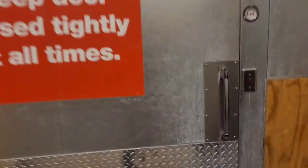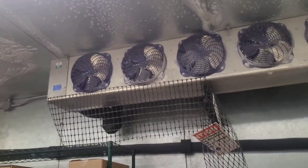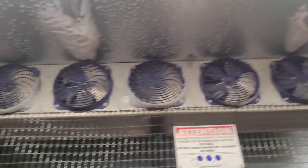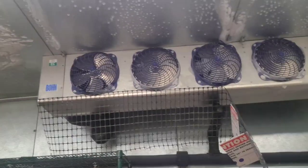Alright, let's go see what it's all about in the freezer. Got a fan out in the freezer — that's not broken — my favorite thing of all time. Look at this: we've got three other fans not working over here. So we got one, two fans out over here. We've got five fans out in this freezer.